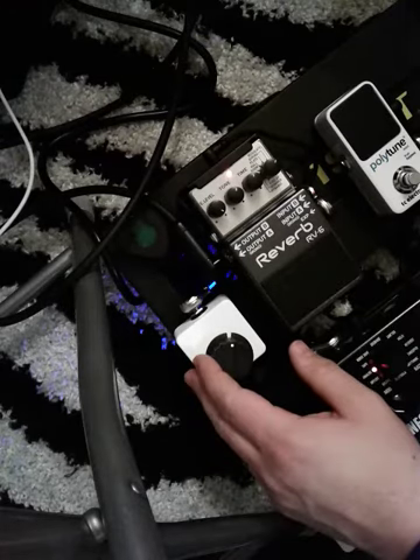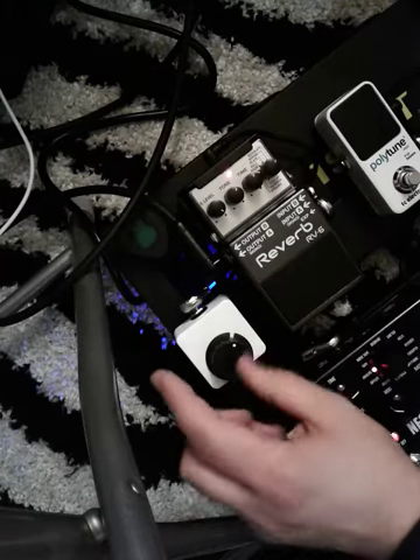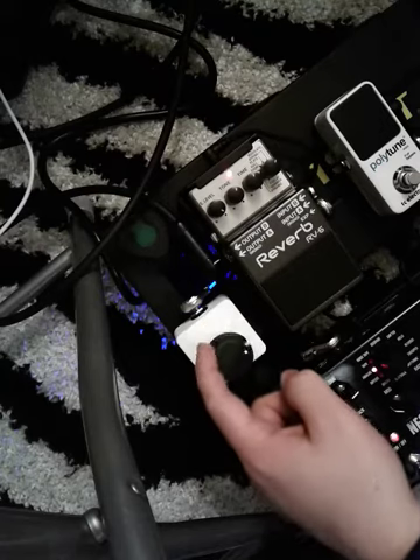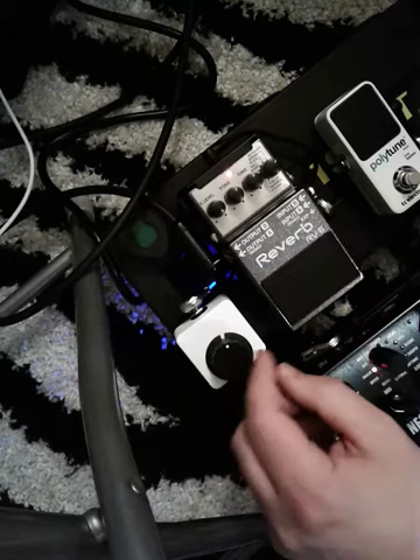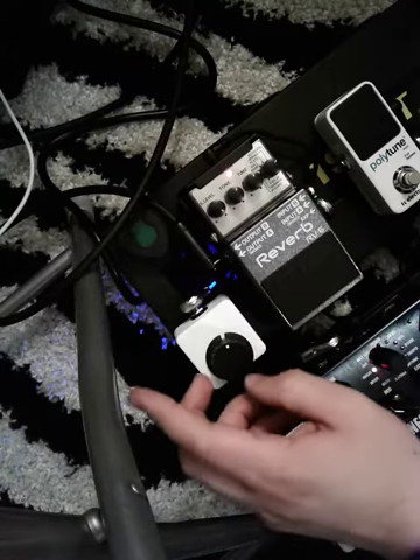I use this Analog Endeavors Mini Expression Wheel. I love it because I can easily kick it with my foot on the fly and control it, but it doesn't take very much real estate on my pedal board. Let me show you how it works.